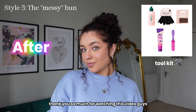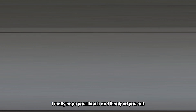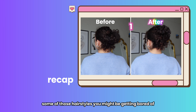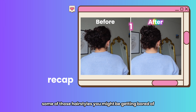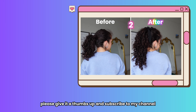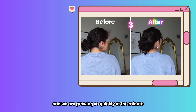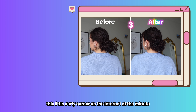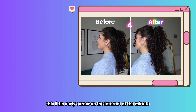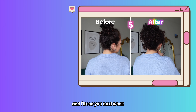Thank you so much for watching this video. I really hope you liked it and it helped you find a way to upgrade some of those hairstyles you might be getting bored of. If you liked the video please give it a thumbs up and subscribe to my channel — it really means a lot and we are growing so quickly. I absolutely love growing this little curly corner on the internet, so make sure you subscribe if you're enjoying it and I'll see you next week.